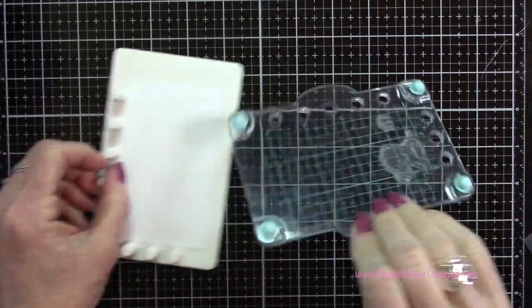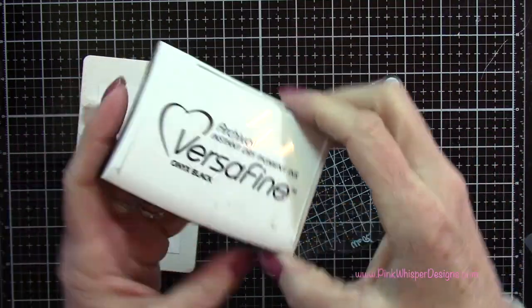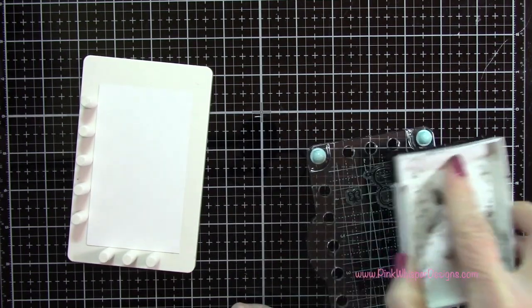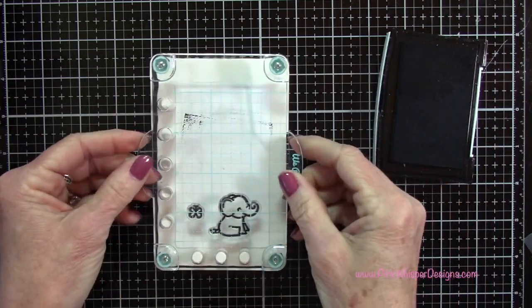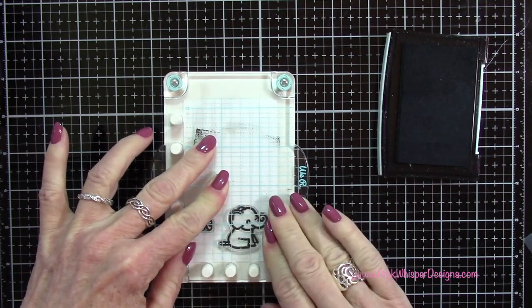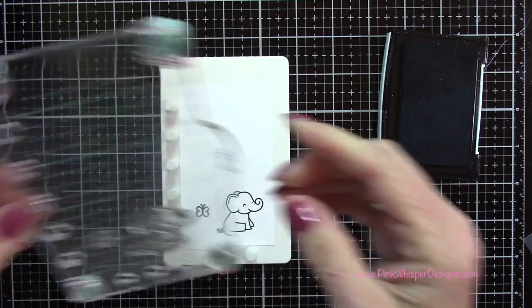I'm going to be using the We Are Memory Keepers Mini Precision Press to do my stamping. I've used my Versafine Onyx Black ink to ink this up - it's a peg alignment system, so you just line up those pegs and press down. It's got little spring-loaded feet so when you press down it drops the stamp into place. Then I went ahead and stamped the rest of those butterflies as well.